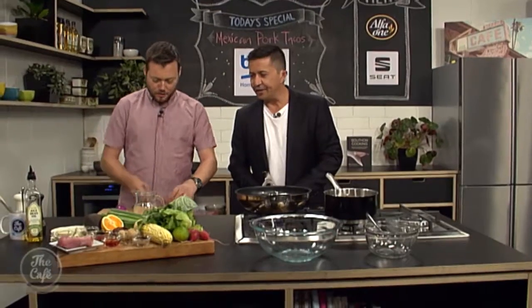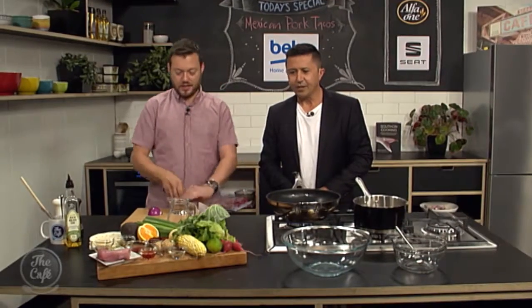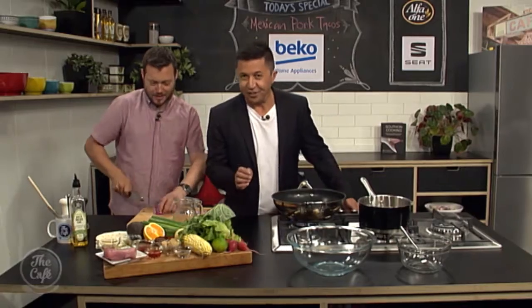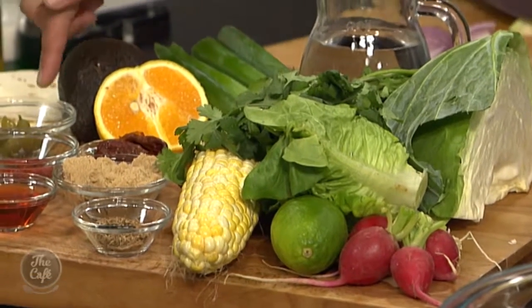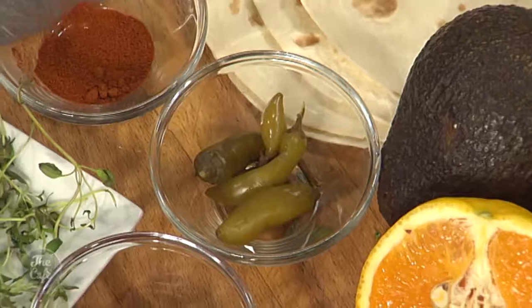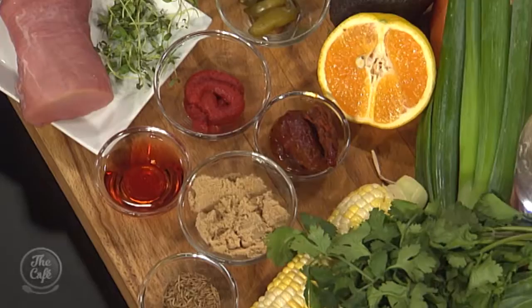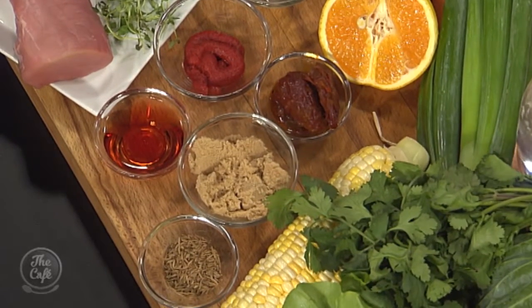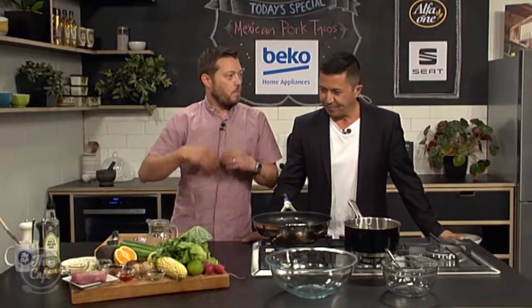Mark's got Mexican marinated pork tenderloin on the menu — this looks fantastic. Let me try and identify some ingredients: cabbage, corn, orange, spring onion, avocado, green chili, and chipotle chilies — more chilies! We've also got the pork, tomato paste, brown sugar, and cumin seeds. Good, I'm learning stuff — only took two and a half years!